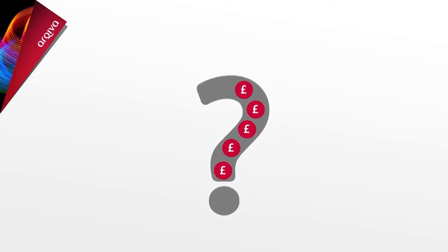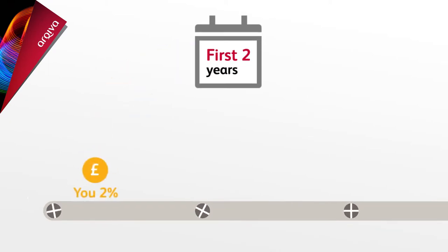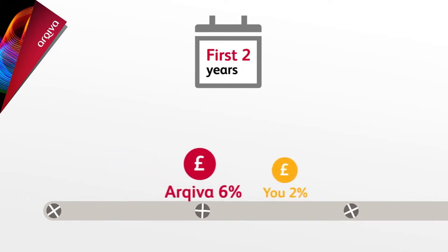So, how much should you pay in? Archiva recognises it's really important to help you save, so they contribute too. For the first two years, if you pay in 2% of your salary each month, then Archiva will pay 6% into your pension fund. Of course, you can choose to pay in more if you like.